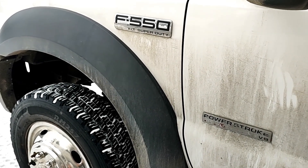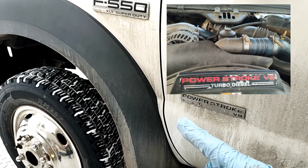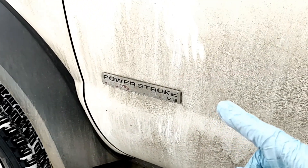Today we're going to drain the moisture from the water separator on a 6.0 Power Stroke diesel — what tools to use, where it's located, and how often to drain. Let's get started.